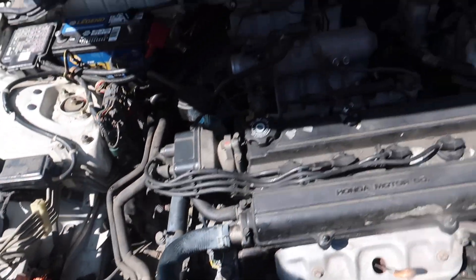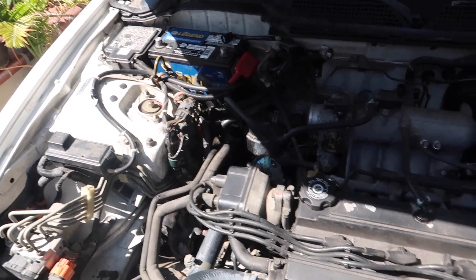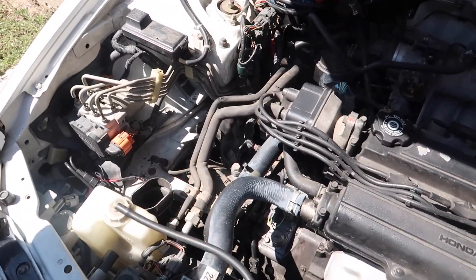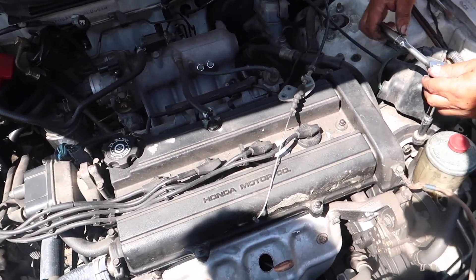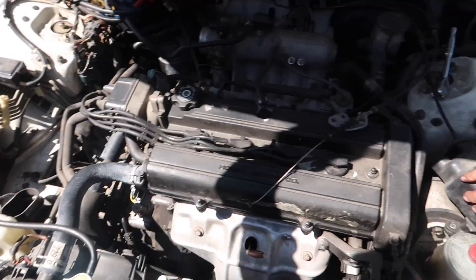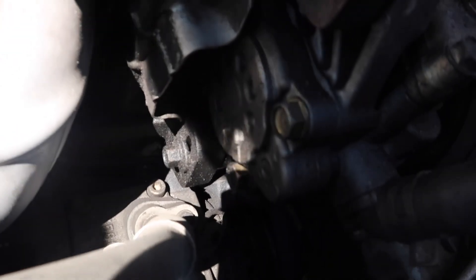We just took out the intake, we're gonna take out a bunch of wires and basically get everything out of the way so we have enough space to pull out the engine and the trans. I also got a ticket for 800 bucks, so I'm not excited about that, but I already paid it. We're also gonna clean up all this gunk you see everywhere.